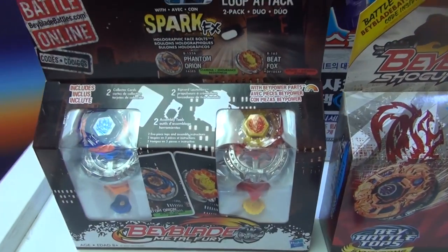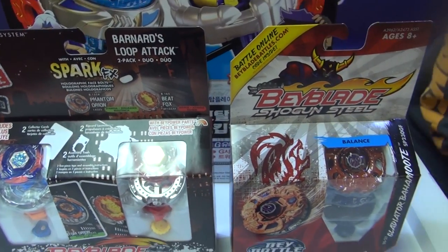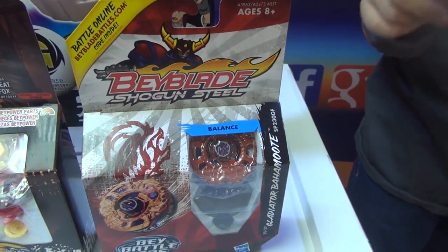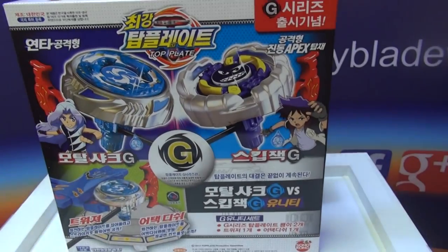Do not forget about the amazing giveaway that we're doing — it's part of the February 9th event. First prize: Faronate Loop Attack. Comment the most. Disclaimer Bahamut. Like the video, favorite the video, share the video. Type in the comments: Skipjack G Mortal Shark G Unity Set. Please subscribe. Thanks for watching — I hope you enjoyed this video as much as I did.